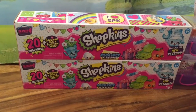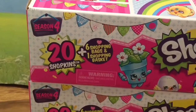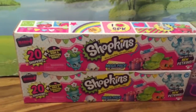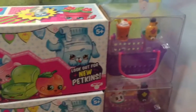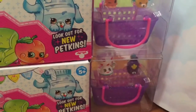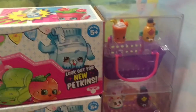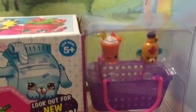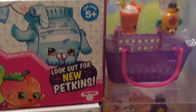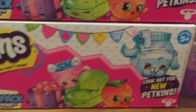Hi boys and girls, it's Queen Bee from Honey Bee Toys and today we are looking at Season 4 Mega Pack Shopkins. I have two of these Mega Packs. Hopefully I don't get any duplicates, but do you see these cute Shopkins and Petkins that I picked out? They both have the Petkin of the little maple syrup — the orange maple syrup and then the purple maple syrup. I'm going to open the bottom maple syrup one first.